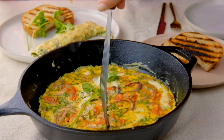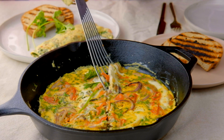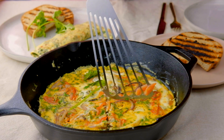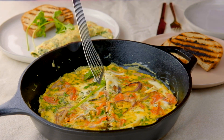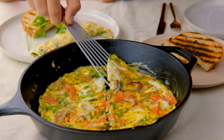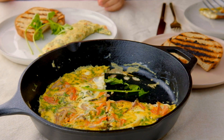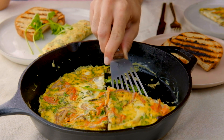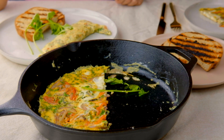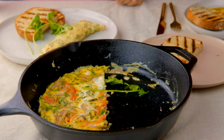This is actually my first time trying the Dishoom Parsi omelette — that's the rolled up one. It's a little different from mine because I actually cook my vegetables, but in their omelette the vegetables still taste raw.